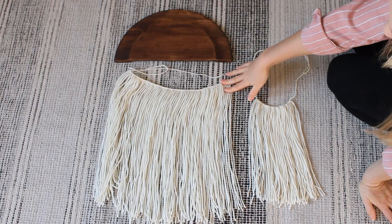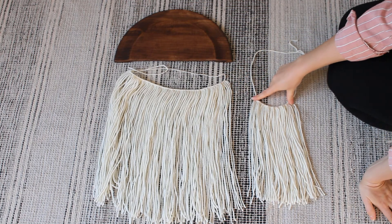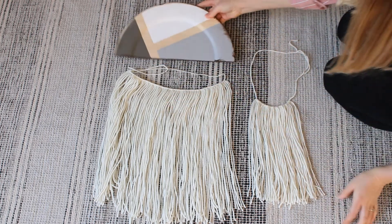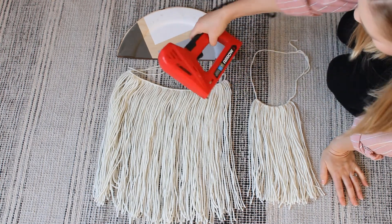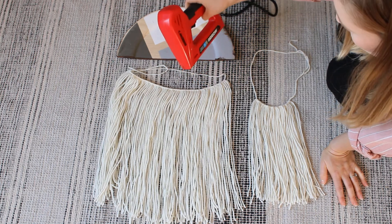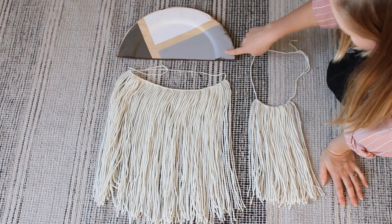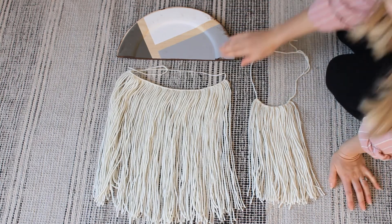I finished up tying the knots for the fringe and I ended up doing a smaller one too because I thought it would look cool layered on top. So I'm going to flip this over now and attach the fringe using a staple gun — you could also use glue or whatever you have on hand. I'm going to attach the string on the raised parts on either side of the plate with the smaller fringe on top.